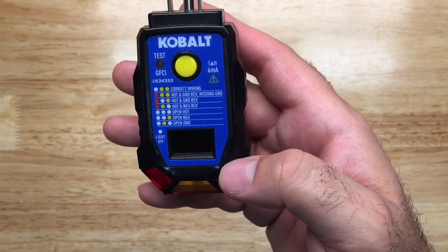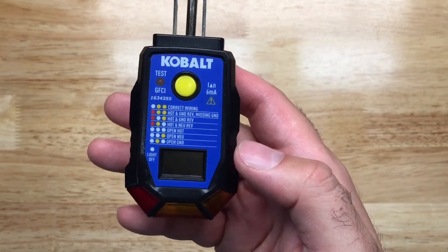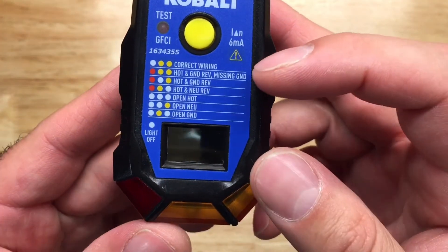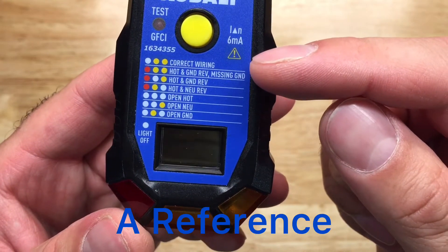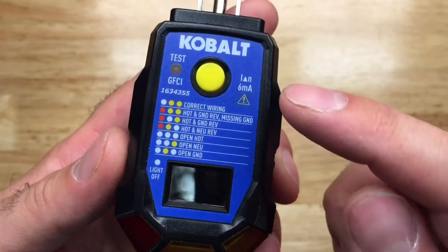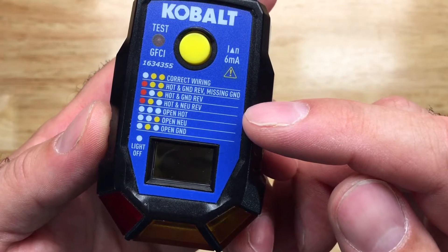I haven't seen the Fluke with an LCD screen, so I got really curious about this and thought I'd pick it up. It shows a little graph and a table here, and with the two lights over here it shows you that the wiring is correct — everything below it is incorrect.